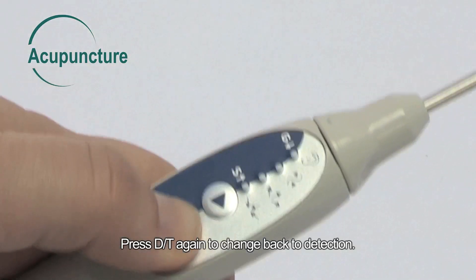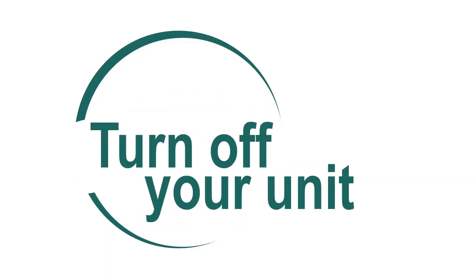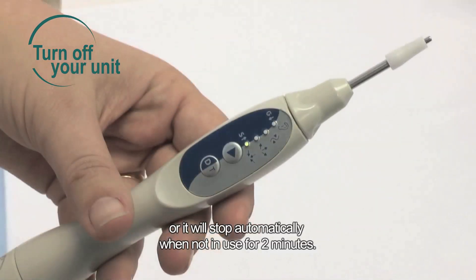Press DT again to change back to detection. To turn the device off, press the DT button for 2 seconds, or it will stop automatically when not in use for 2 minutes.